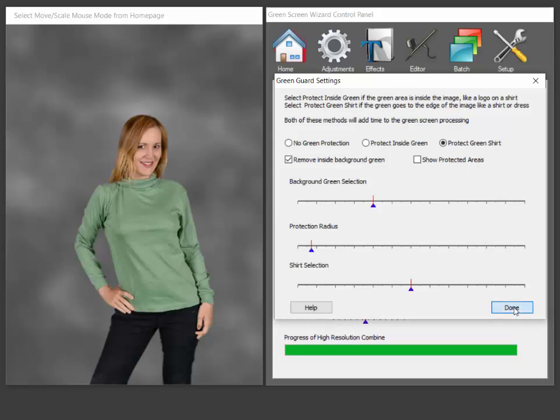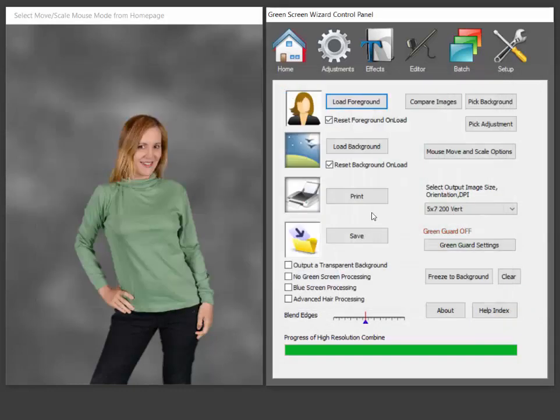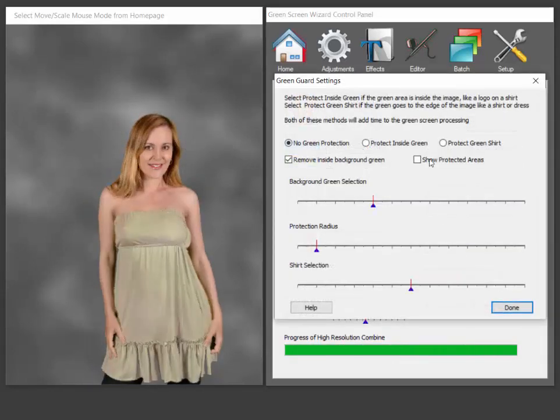But for those cases where — here's another green shirt — for those cases where you do have a green shirt, like you're in an event or something, then this can be a real lifesaver. And if there are small things that don't work, then you can always still go to the editor and fix them.